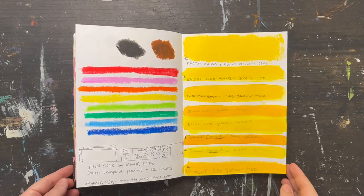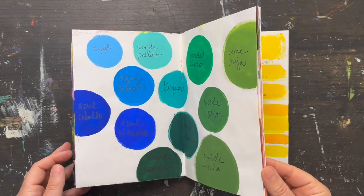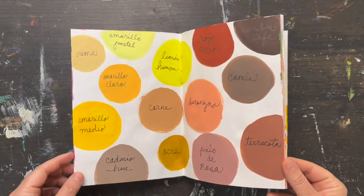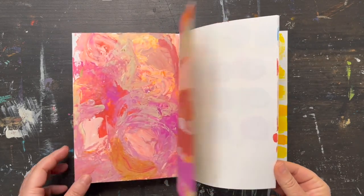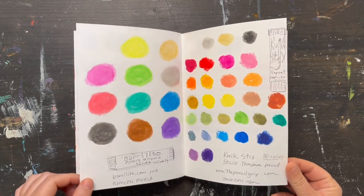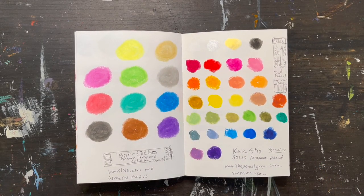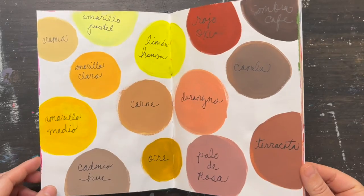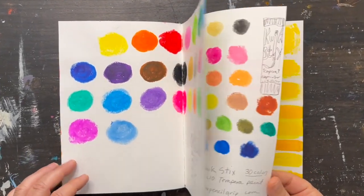If you've ever felt intimidated by art supplies, or are waiting for the perfect moment to try out the art supplies you have without worrying about what to make or even how to use them, you're in the right place. Because today I'm going to show you how to create a color swatch book to try out your art supplies, keep track of your favorites, and most importantly, have an easy and fun way to start creating now.